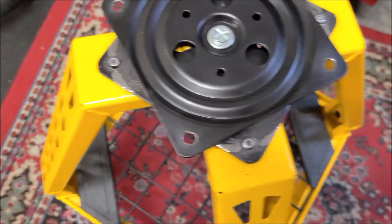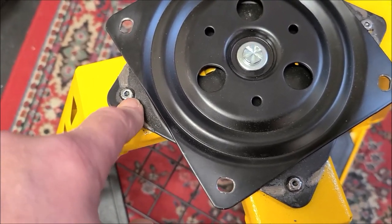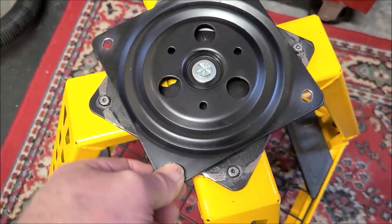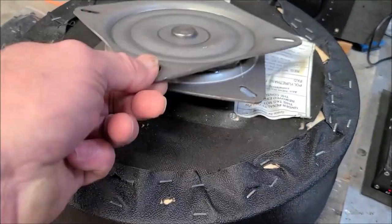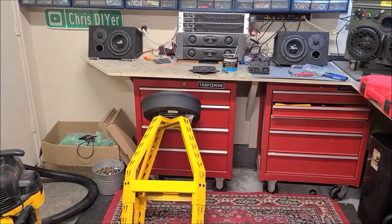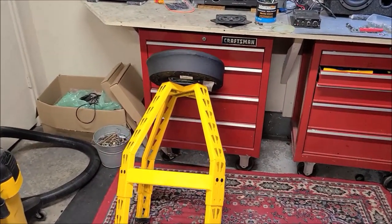But check out the problem I'm going to have — how the hell am I gonna get these out? They're freaking ground over. Looks like I might have to drill them out and put some bolts in there. It's crap — supposed to be heavy duty.